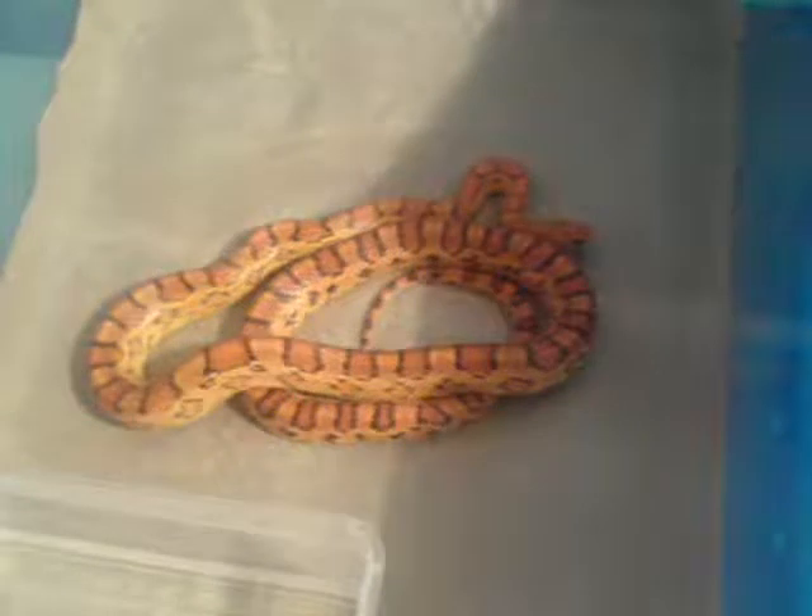These are my Corn Snakes. This is the lighter coloured one. Unfortunately I've got two males, so if anybody out there has got an adult female and they want to swap it for an adult male, get in touch. And this is the darker coloured one — this one is a tiny bit snappy.